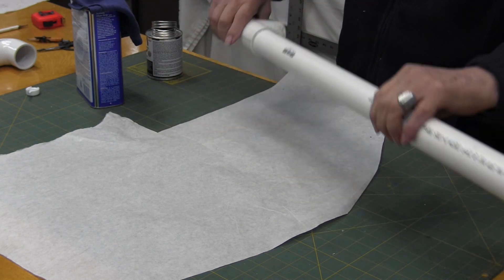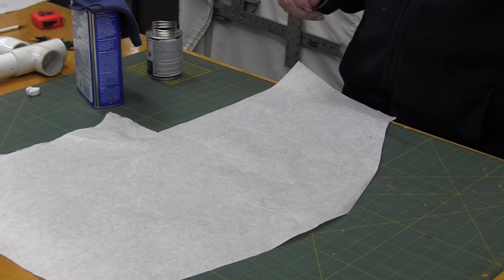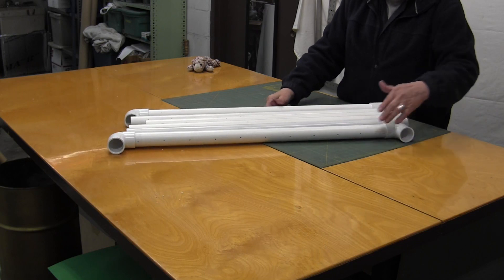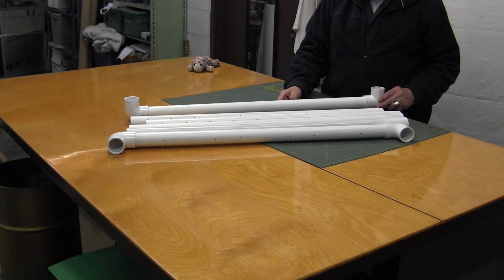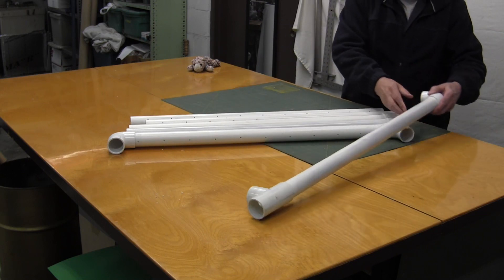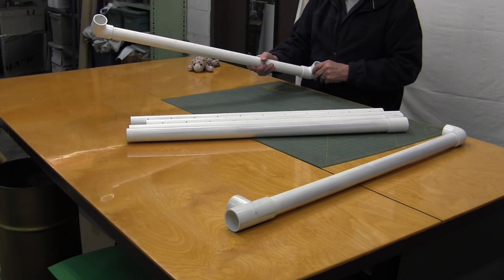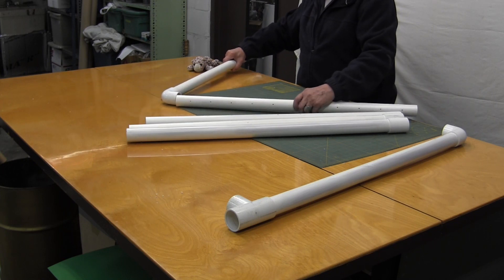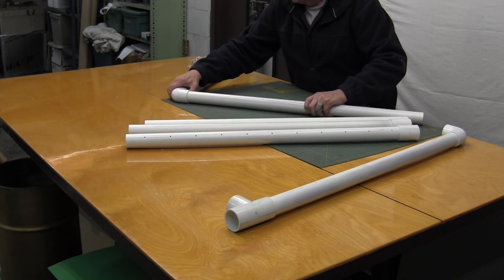Okay, like I said, we'll just put those aside to dry. Okay, these are all the parts to put the vacuum bed together. As far as the framework goes, holes go to the inside. Pieces that are here are glued on and all you need to do is put all these others together. Keep your holes to the inside.